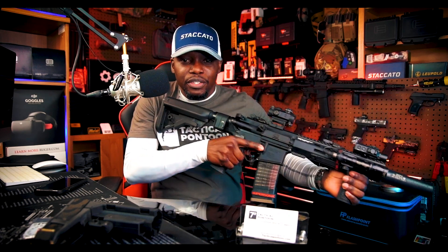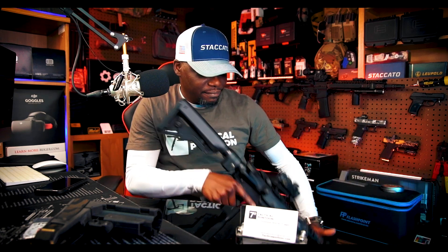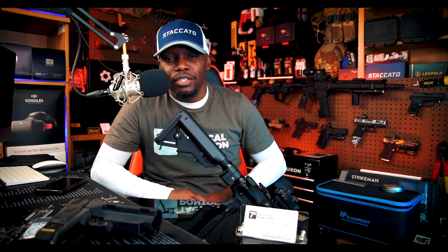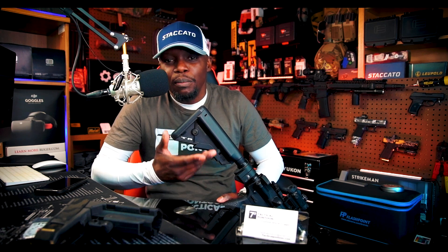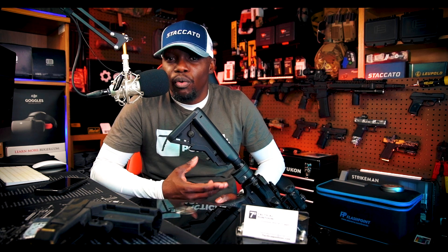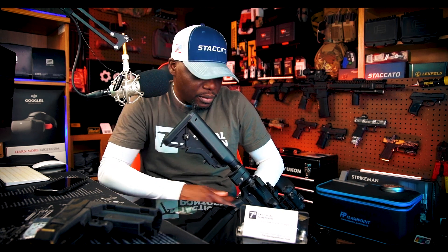It feels super natural and comfortable in the shoulder. It's lightweight, looks good, it's sleek. It's just a good accessory to have on your rifle, especially if you want to be comfortable while you're shooting. In order to be more accurate, you have to be somewhat comfortable. When you're comfortable, you shoot more, you practice more, and you become a better shooter. The B5 System is a comfortable stock.